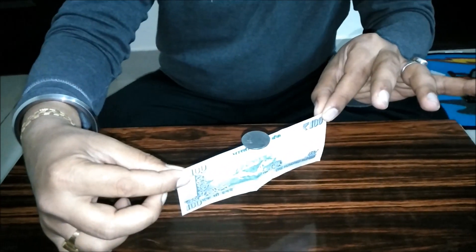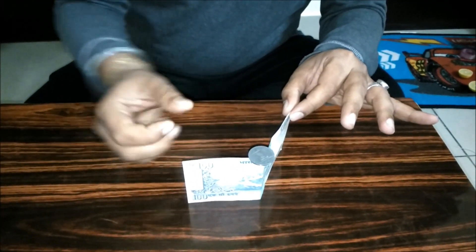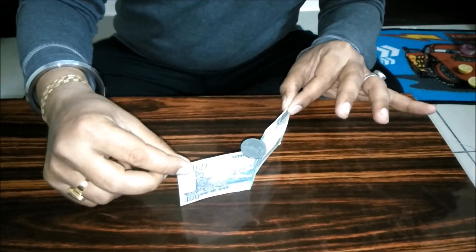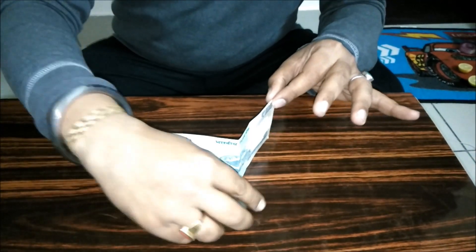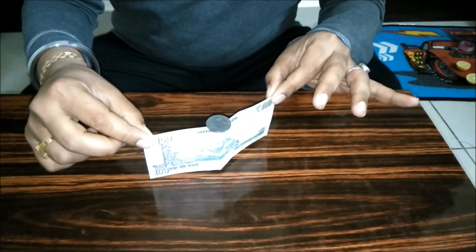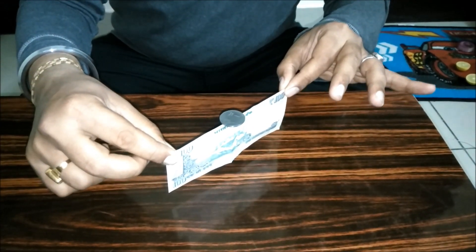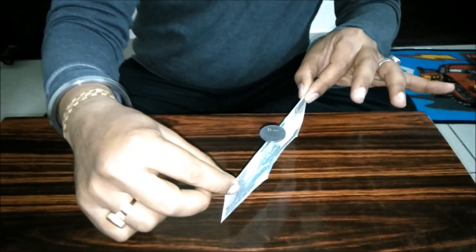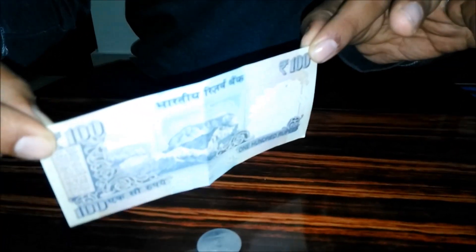It's nothing — no glue, nothing else. It's just balancing work. This coin will balance by its own. Yeah, you can see it is balanced now. So this trick you can show to your friends.